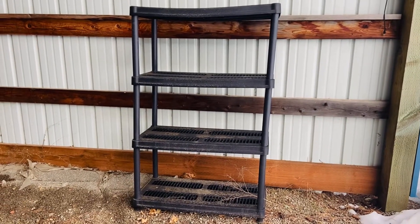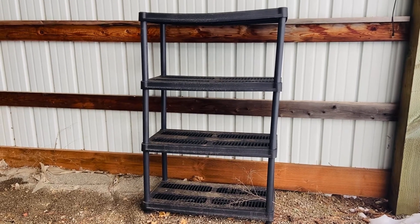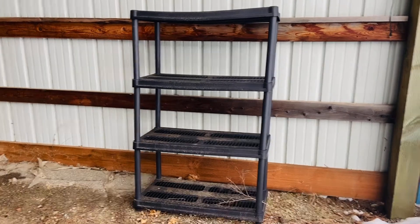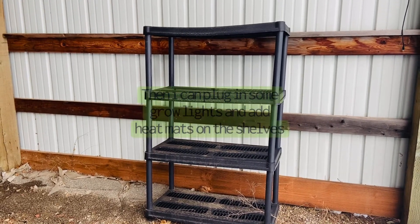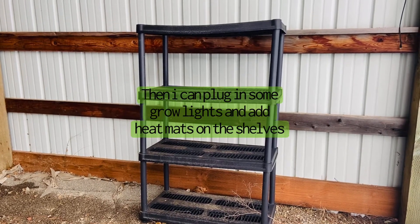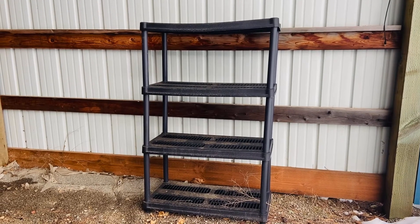So I thought I would show you guys what I'm doing. They left this little shelving unit behind in a covered shop that is open on both ends. We are going to actually be moving this into our garage, which is unheated and detached. My plan is to take this and wrap it with some greenhouse sheeting, then plug in some grow lights and put in some heat mats to make it a little greenhouse plant stand to start seeds for this coming spring and summer planting.